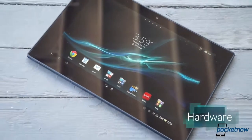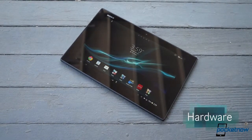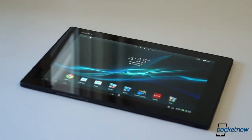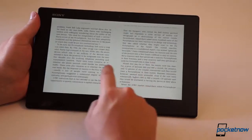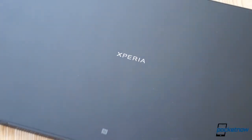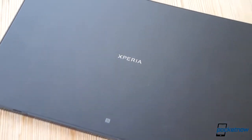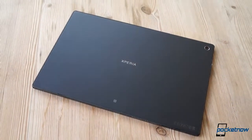It's pretty tough to properly showcase the Z on film. As viewed from the front, it seems kind of unremarkable. A 10.1-inch 1920 by 1200 display dominates the front side, topped by a 2.2-megapixel front-facing camera and the Sony logo. Some might find the tablet's ample bezel a little excessive, but it's a godsend for one-handed usability. The back is even more spartan, offering just the Xperia branding and an NFC logo at the tap-to-share area, with the 8.1-megapixel primary camera in the upper right corner.